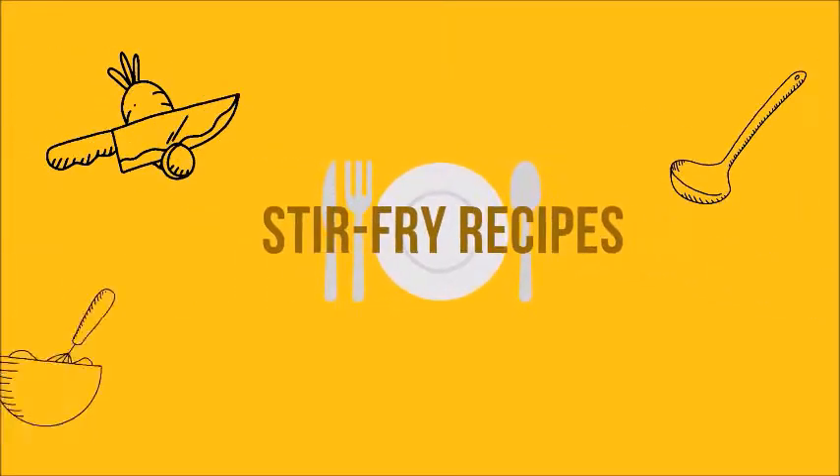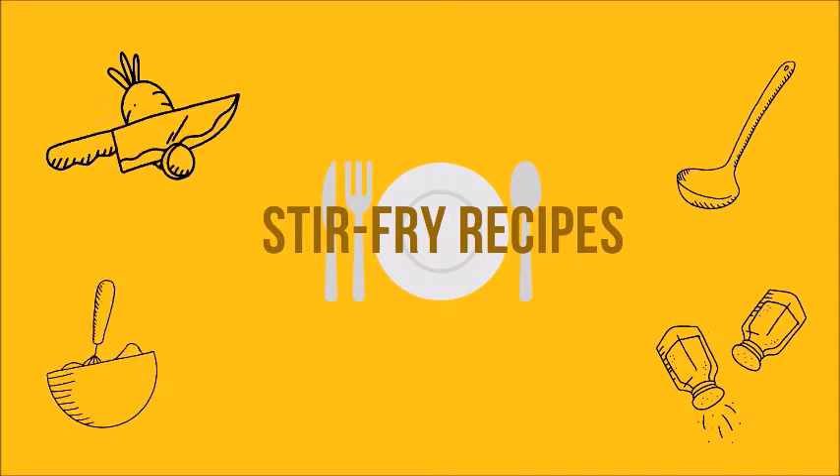Hello all, welcome. How are you? Hope all are safe and healthy. Today, we will talk about stir-fry recipes.